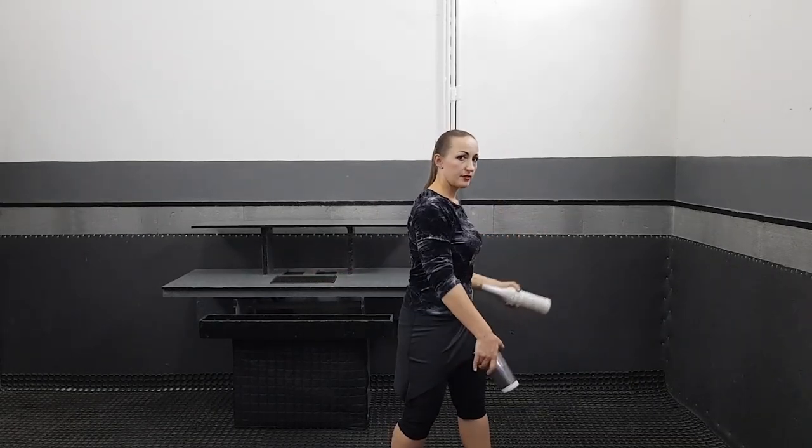Don't forget about the rhythm: throw, take, catch the barrel. Throw, take, catch, catch.